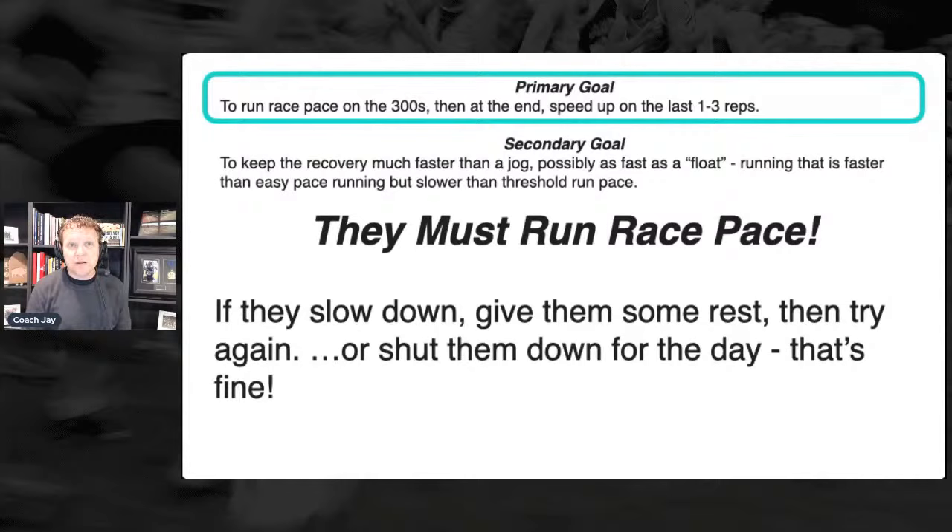I had the chance to coach Brent Vaughn — he won the US Cross Country Championship. As I talked about in the newsletter, we did this workout prior to him winning that title. It was the floats — he ran all the 300s at race pace and it was a long workout for him; I think it was 24 reps because he was racing 12K. He was flying on the floats — I want to say they were at about six-minute pace. When I saw him run those floats fast, that's where I knew he was really fit.